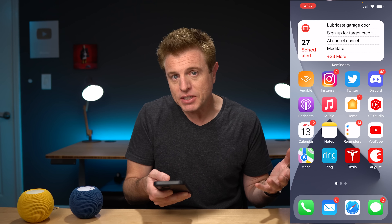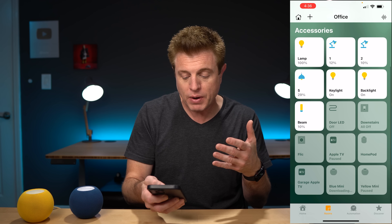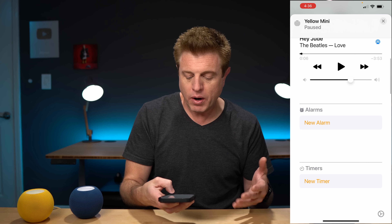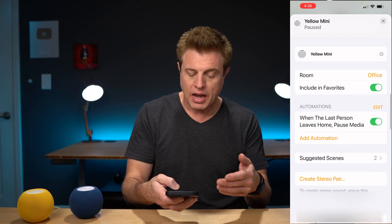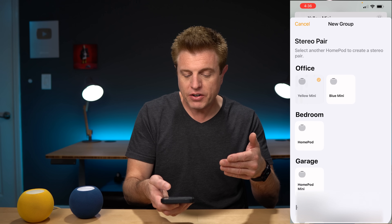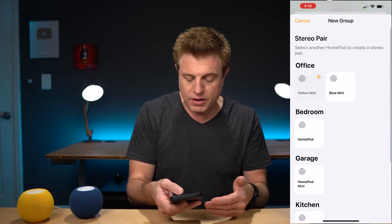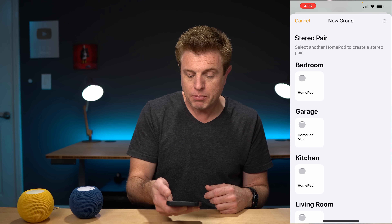There are a few ways to set this up. I'm going to create a stereo pair in the app with these two HomePod Minis, then go into the Apple TV settings and choose this pair as the default speakers. To set up a stereo pair within the Home app, go to the room that you have the HomePods in. Select one HomePod, go under its settings, and you'll see the option to create a stereo pair. It will show you available devices that it could be paired with.